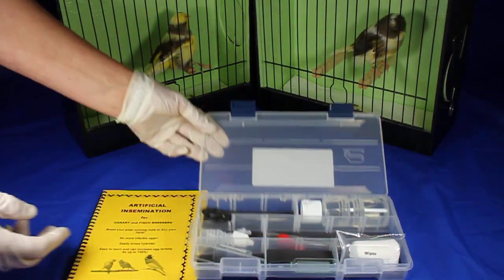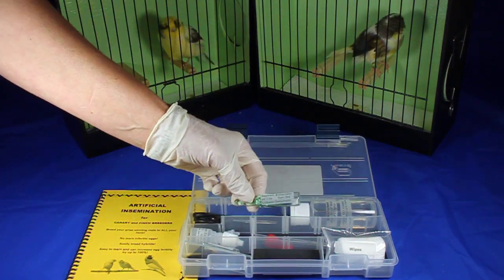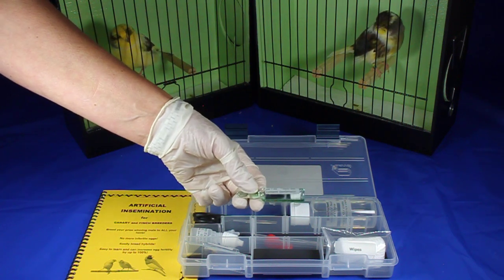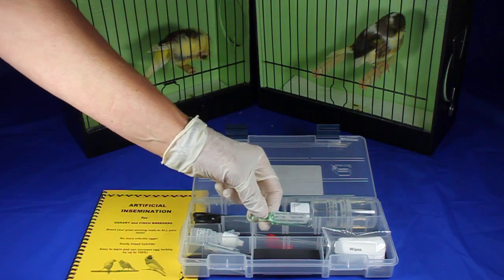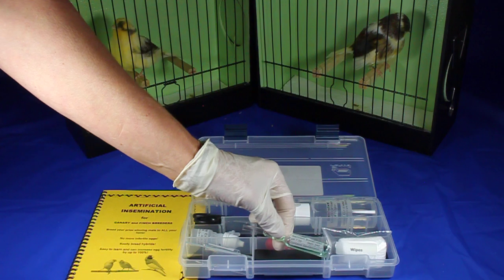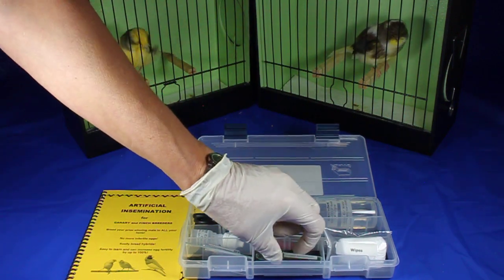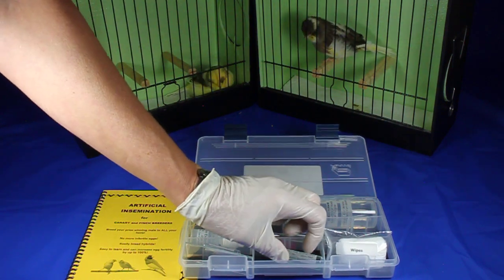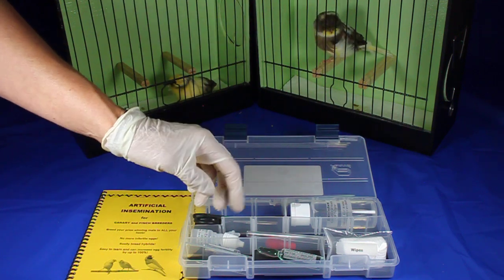I'll introduce you to the different components of the kit. First one is the semen extender. This is vitally important to be successful in artificial insemination in the very small birds. Their semen samples are tiny and dehydrate almost instantly as they come into the insemination pipette. Semen extender ensures that they stay live and healthy. They're not killed by fecal bacteria, which is why it contains an antibiotic, and it also protects the hen from infection when you're inseminating.